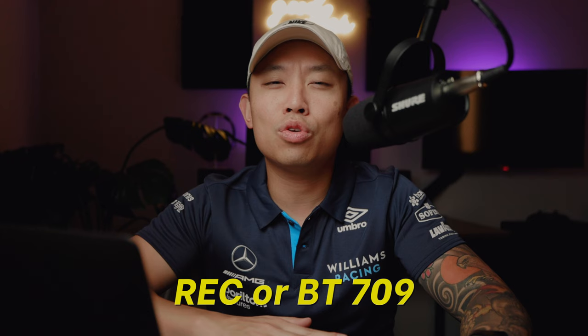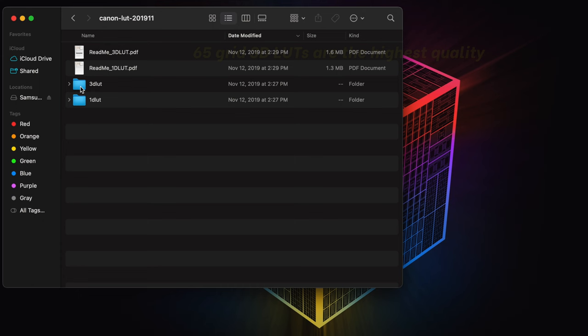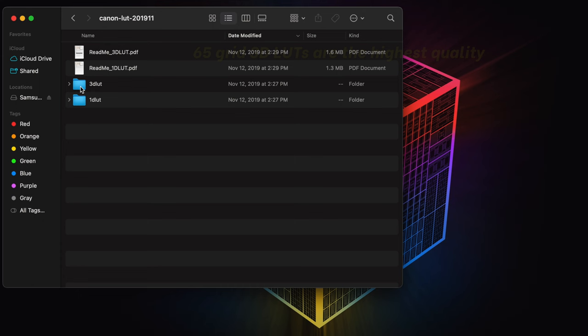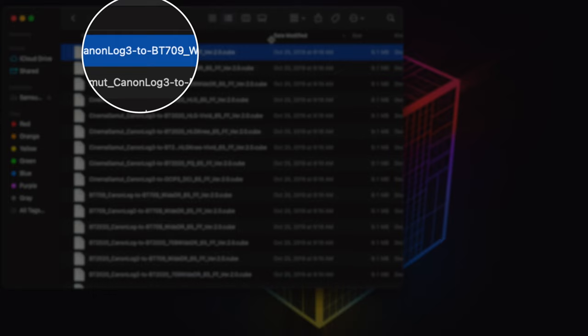For today, we're just going to go over Rec. 709. Rec. 709 is a basic color space that's used for television and movies. There's also BT. 2020, which is really popular now for high dynamic range. But if you shot in Canon C-Log 3 and you don't really know about any of this stuff, you want to choose the 3D LUT folder within the zip file and find Canon Log 3 to BT. 709. That will give you the color space we're working with today.